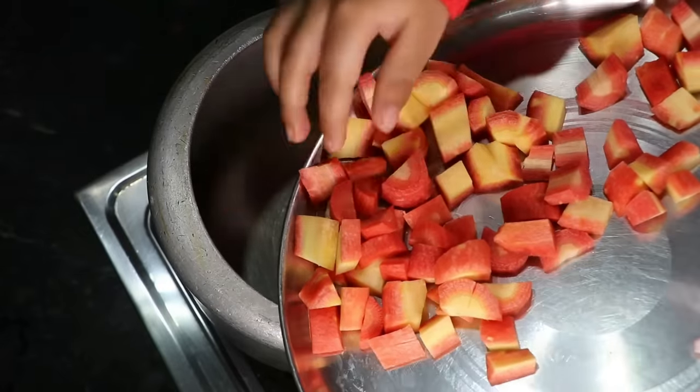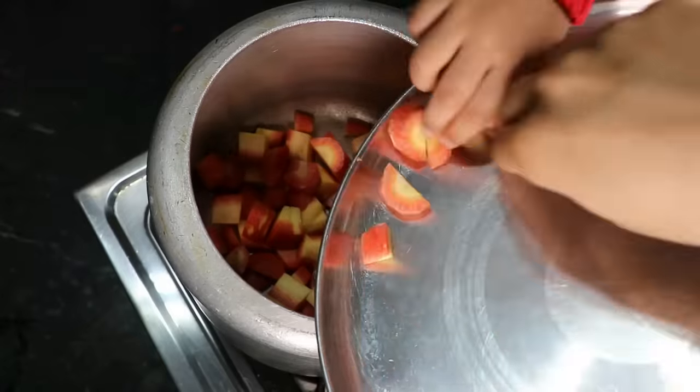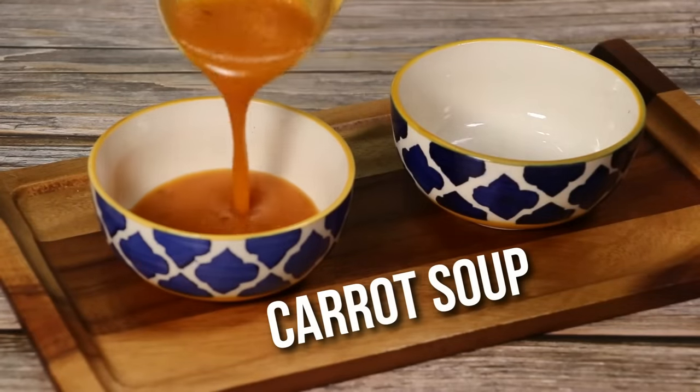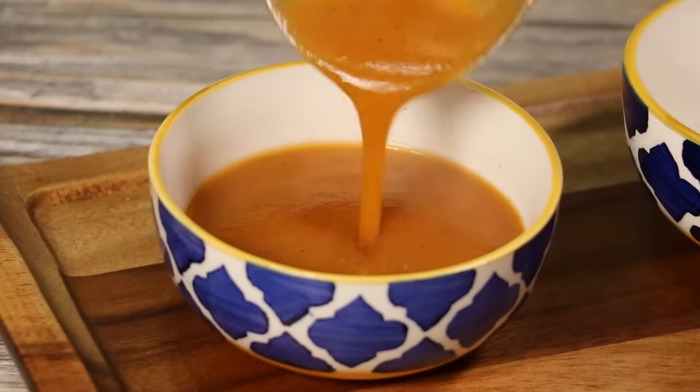Hello my dear family, how are you all? It is the season of the soup. The carrot is very tasty. Today I am going to share the recipe with you. It is very easy and tasty. Let's start the recipe.